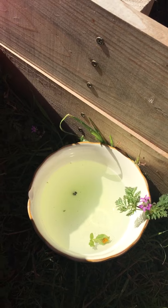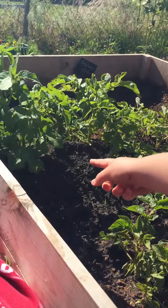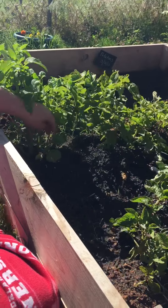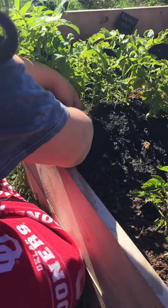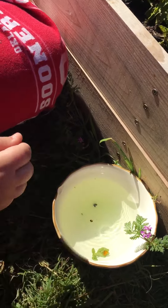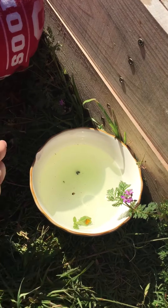Anyway, so this is how we kill our Colorado potato beetle — I can never say it right — Colorado potato beetle. And we hand pick them off. And you know what? The potatoes are starting to look a little bit better, so I think we're doing a good job.